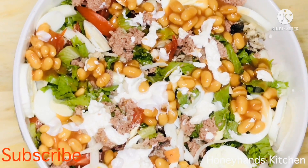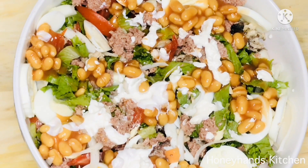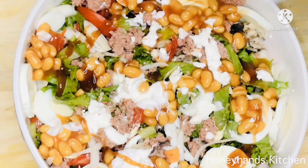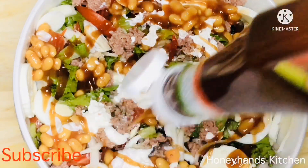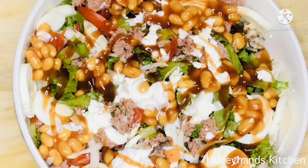I love ketchup, and this brand is from Ghana — it works very well for me. Any other brand you like, you can go ahead and use it. Just use a reasonable amount on your salad and you're done. It's very, very simple.